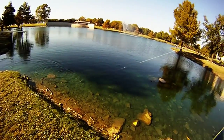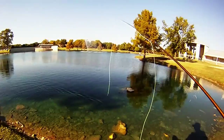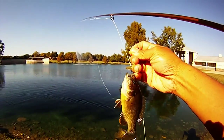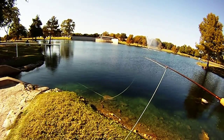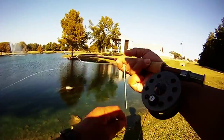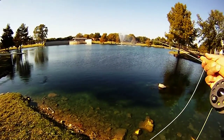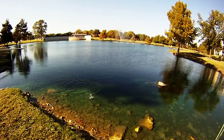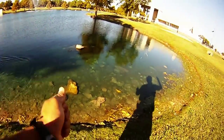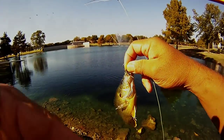That first one we had a miss, and then we started working this little hole right by the canal to get some of these sunfish. These are the Guadalupana in a size 12. We're just casting, letting it sink slowly, watching the drift, and setting the hook when we see that little twitch — sort of like practice in preparation for the trout stocking season.